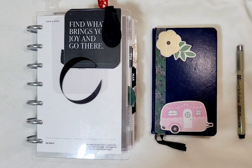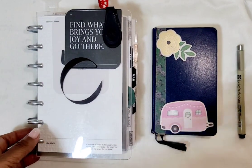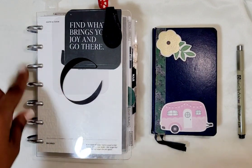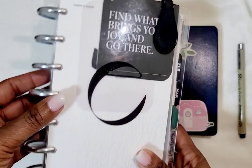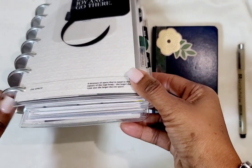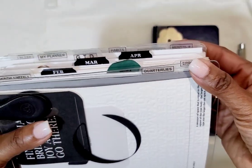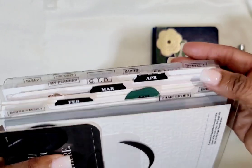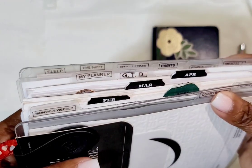If you looked at my previous videos you would see that I'm working primarily out of a disc system. I have a lot of inserts from Cloth and Paper, and the accessories and discs are Levenger brand. I just swear by Levenger brand discs — I believe the one and a half inch. I went ahead and put my bigger disc on because this planner is pretty thick with lots of paper in there and a lot of tabs.